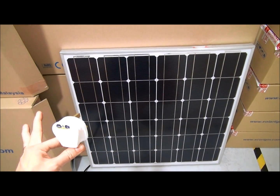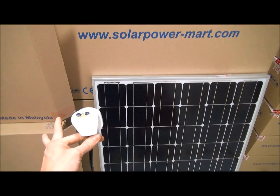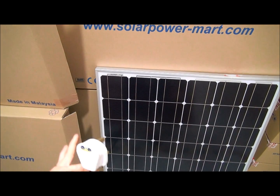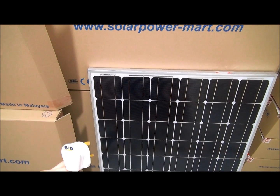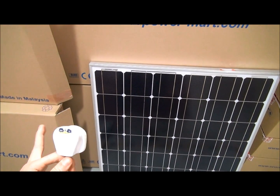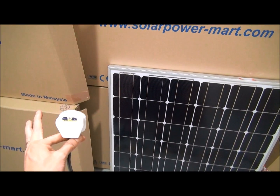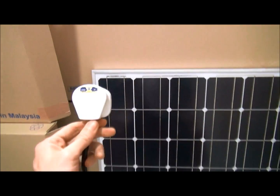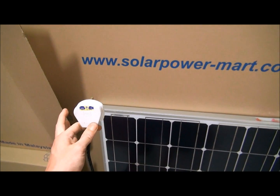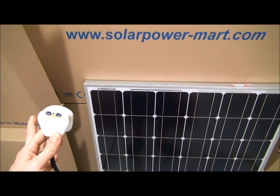This is an alternating current solar panel. What it is essentially designed for is that an end user can place the panel on the roof or anywhere there is sunlight. The AC solar panel will generate power from the sun and produce alternating current. Then, straight away, it will feed into your grid. All you have to do is plug this 3-pin socket into a power point, and the solar panel will generate power and feed it into your grid.